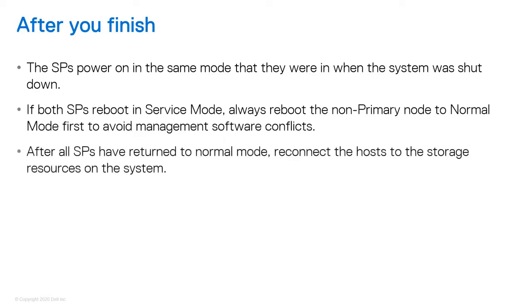Finally, after all SPs have returned to Normal Mode, you can reconnect the hosts to the storage resources on the system.